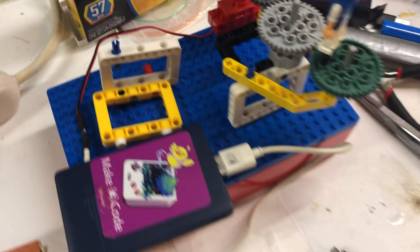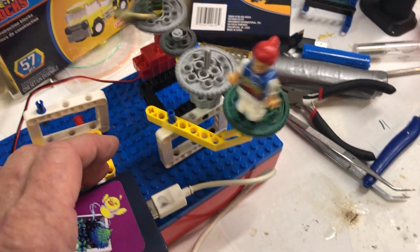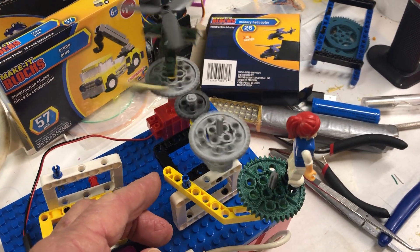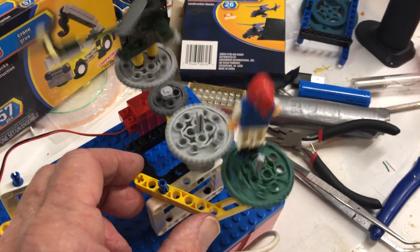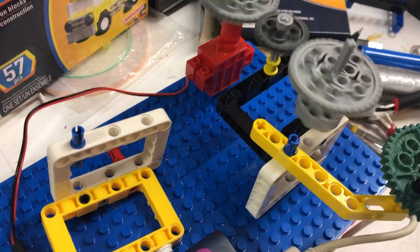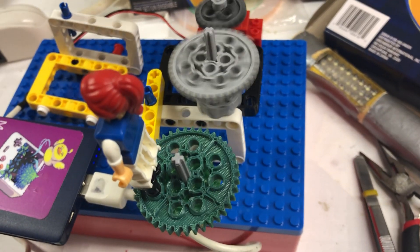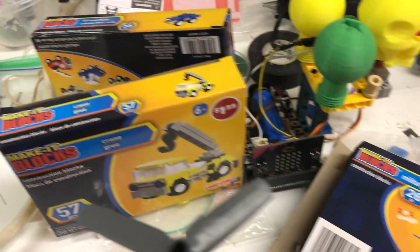These different gears are set up in sequence. It's very simple to assemble using Lego Technics — they snap onto this Lego base plate. Simple $1.25 kits from the dollar store.